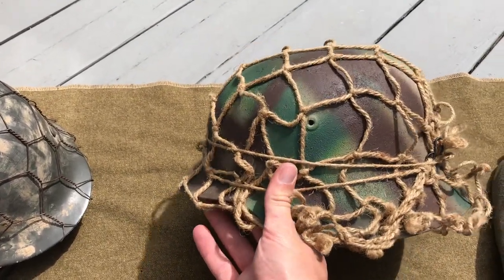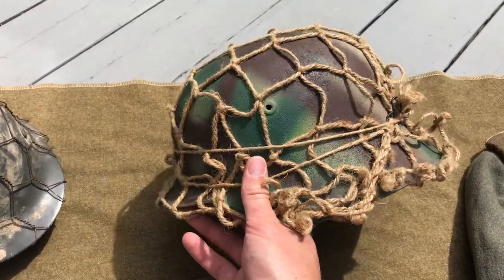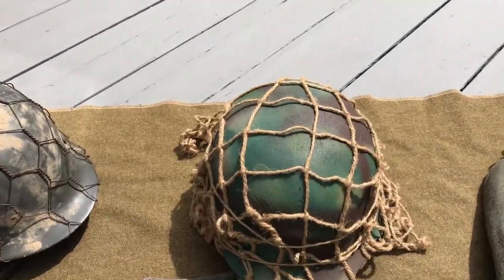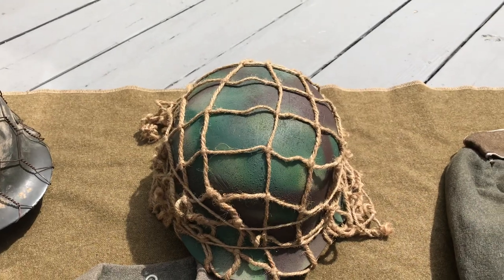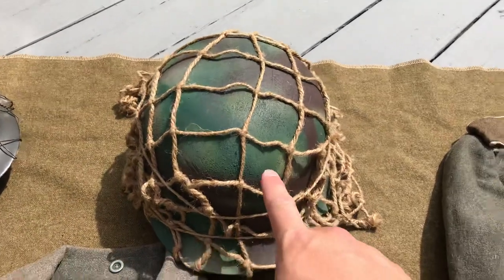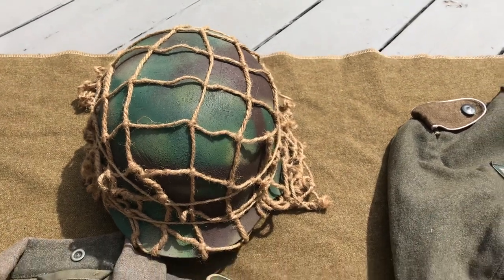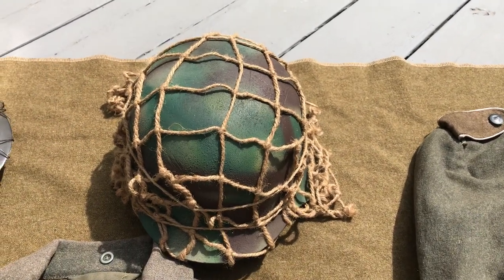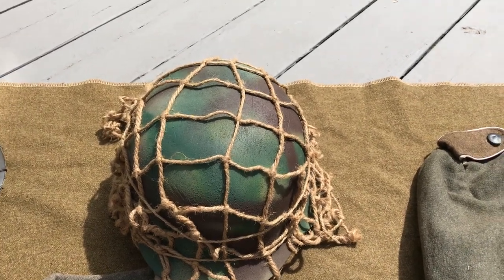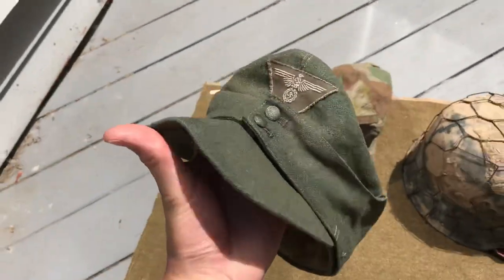Next I have my M42 Normandy camo helmet. This is a reproduction that's been completely redone with sawdust texture and Normandy camo, and on it I have an issue helmet net. If you have a helmet net on your German helmet, it should look like this — this is the exact reproduction of the issue net. Basically anything else is not correct for a German helmet, unless it's an American or British helmet net that was captured.